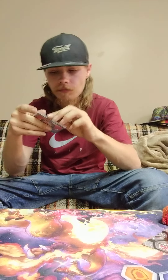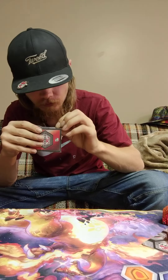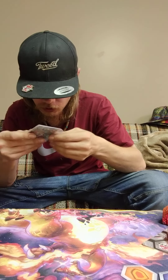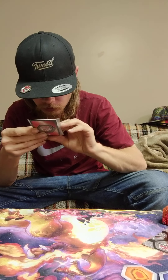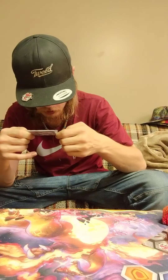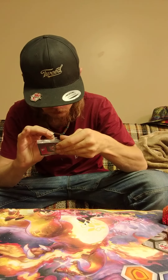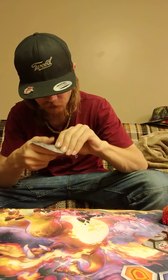Now I'm going to get into the cards. They sealed these cards really oddly. There we go - it's because the tape was over it that way.